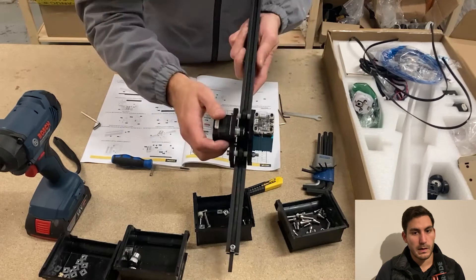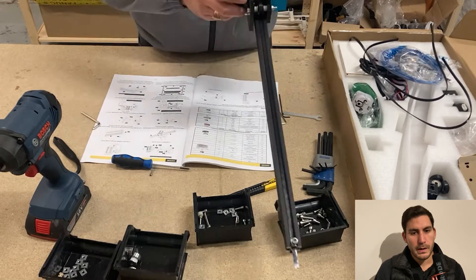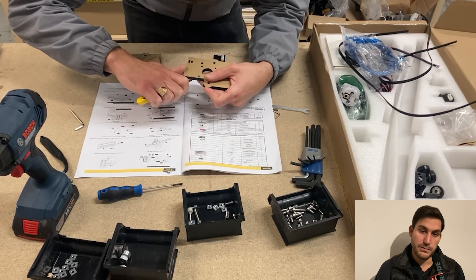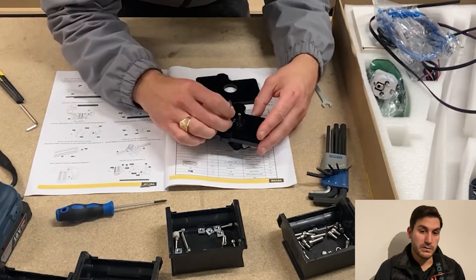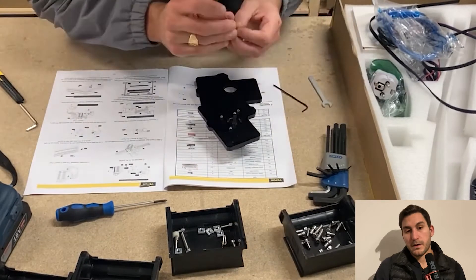One thing to know — and here you can see me testing it — there is no end stop, so there's no sensor to detect that it's going to collide against something. This means that if you're trying to engrave something very big, it could actually hit the edges if you don't position it in the correct spot.